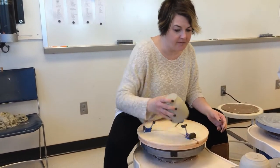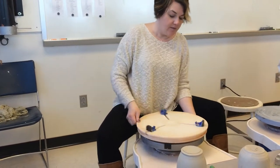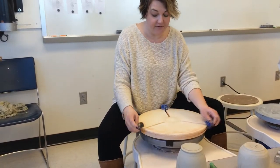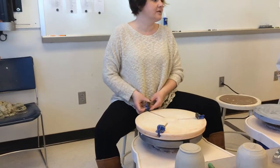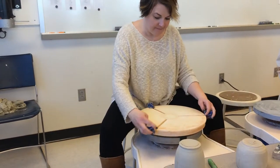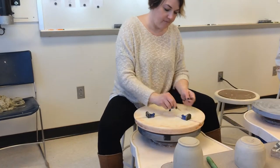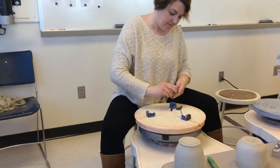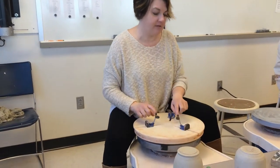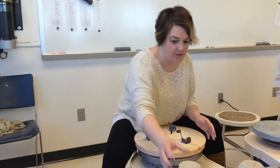If you have an odd shape that doesn't work with the arms, you can push these all the way out until it makes a clicking sound, then flip these over and just use these little pads instead. Be really careful that you don't have extra arms or attachments laying around, because once you start trimming they'll get lost in there, and we definitely don't want to lose those.